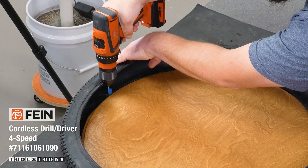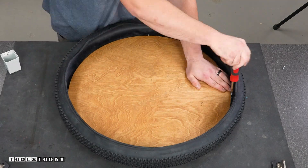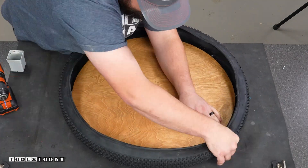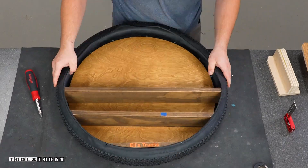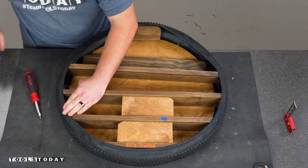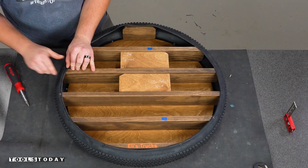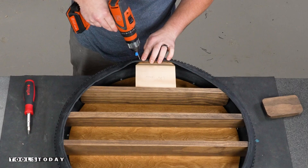Now we can get the tire put on. I drilled through the tire and put screws into the backer board to get it all secured down, then stretched everything over. For the shelves I made a little jig to get everything spaced evenly, then put screws through the front using black screws — you can hardly even tell they're there.